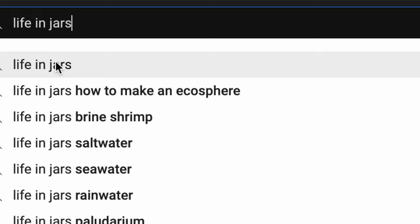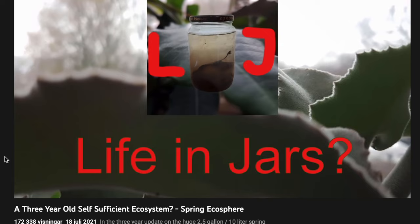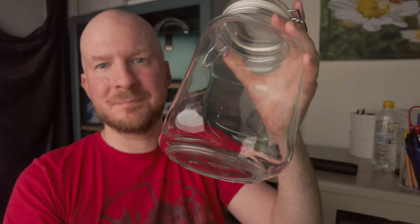Bartosz recommended the YouTube channel Life in Jars for inspiration and to get some basic tips on how to do it. I watched a few videos from this channel and the guy who runs it is really funny, so the videos are very enjoyable to watch. He recommends for a beginner to begin with a two-liter jar, so I went to the store and bought the kind of jar that you put food in and that is airtight when you seal it.